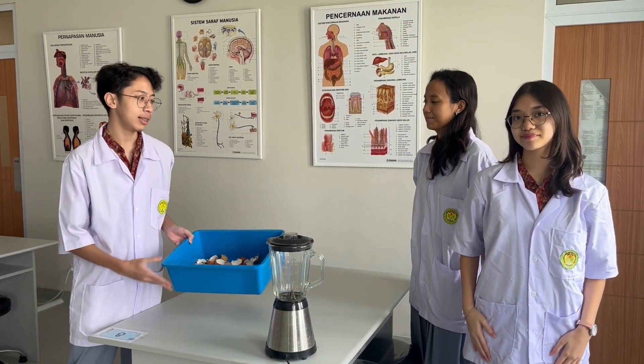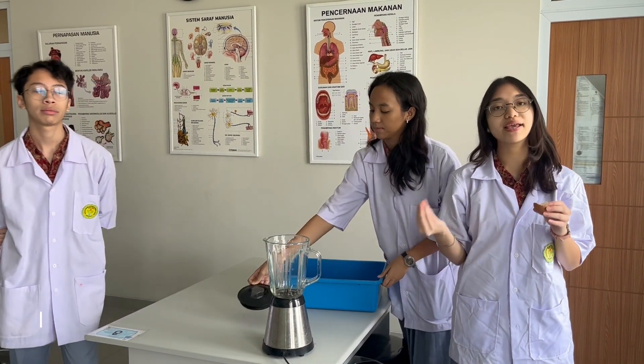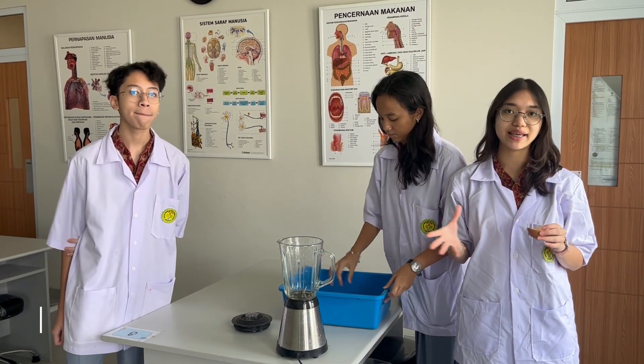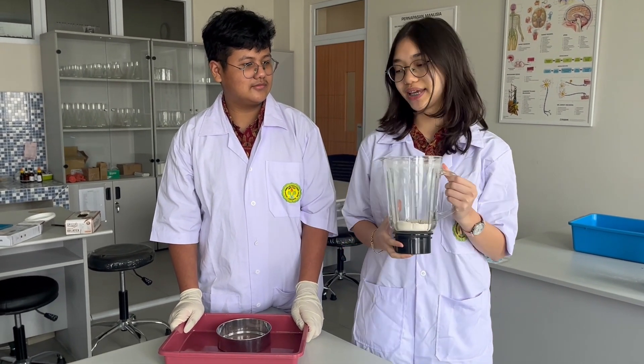After the eggshells have been dried, we move on to the next step. Since the eggshell covers are hard, we want to process them and make them as soft as powder, so we are able to process them further. After we manage to blend the eggshells, we will proceed to sieving it.